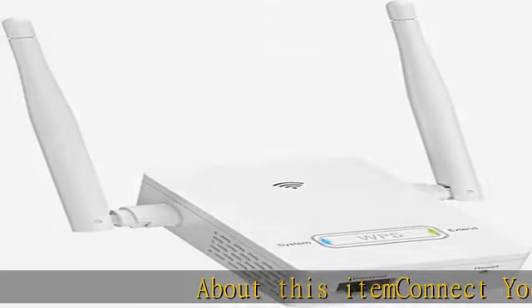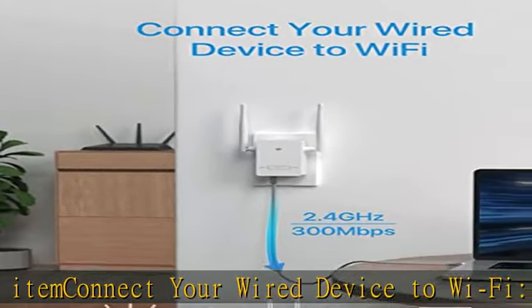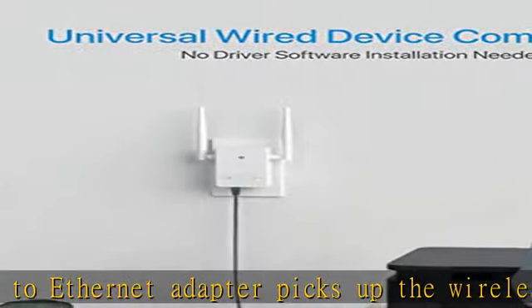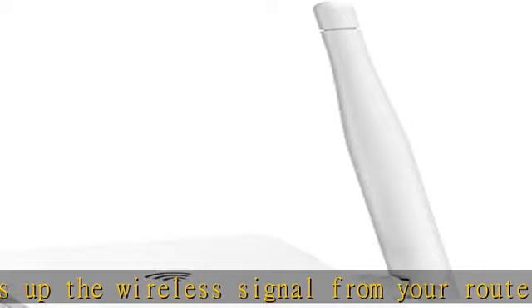Connect your wired device to Wi-Fi. This Wi-Fi to Ethernet adapter picks up the wireless signal from your router and delivers a flawless Ethernet connection for your wired device. Once connected to the 100Mbps RJ45 Ethernet port of this wireless bridge, your LAN-only device will have internet access instantly.